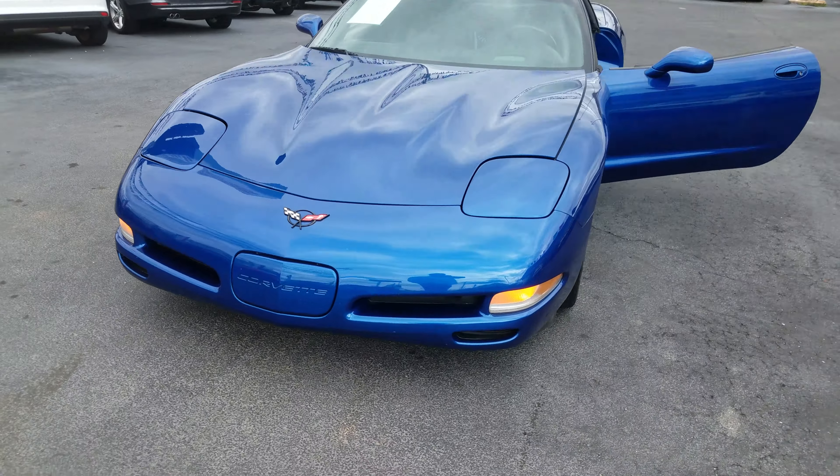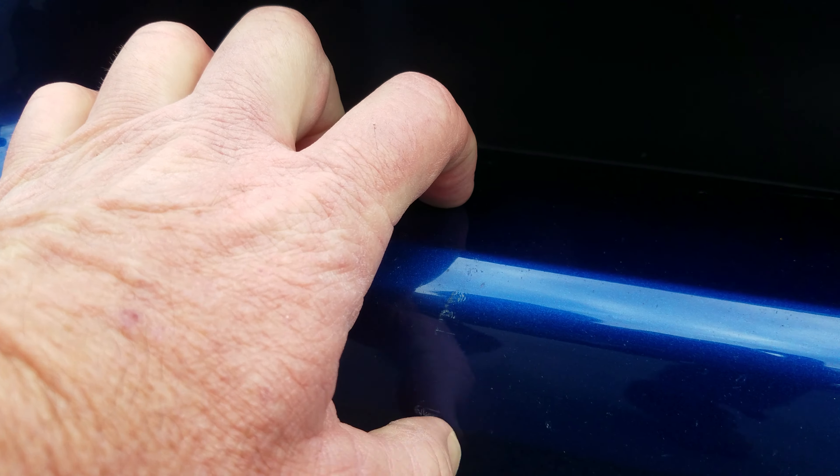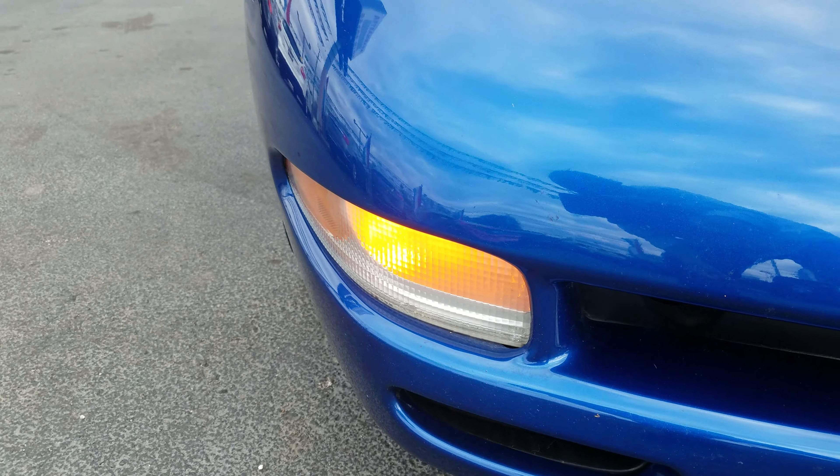Getting the grill real good. Makes me think it needs to be cleaned a little better — we don't really have a detail shop. A little bit of spots right there, but overall really good. Not much bug rash at all.